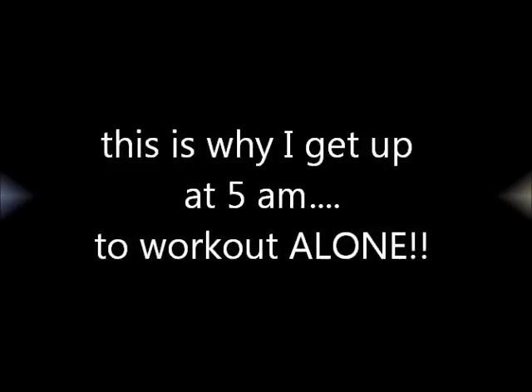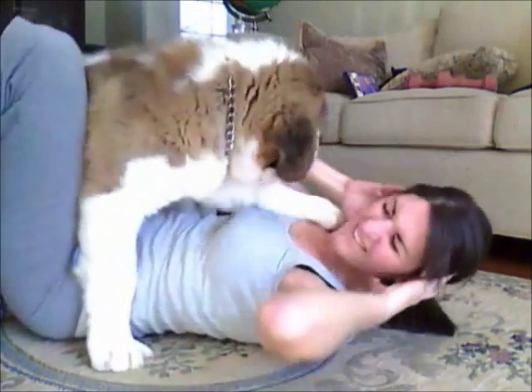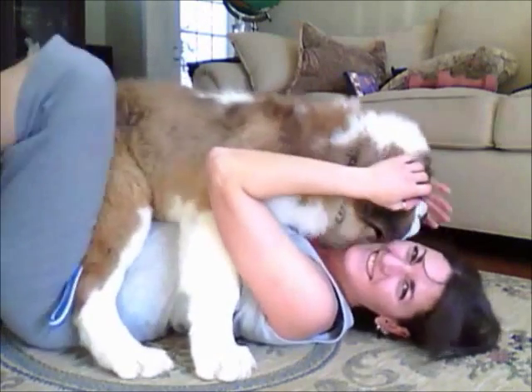Now let's try the extension. Hold. Reach it in. One more on each side — it's the last one. And now, good job.